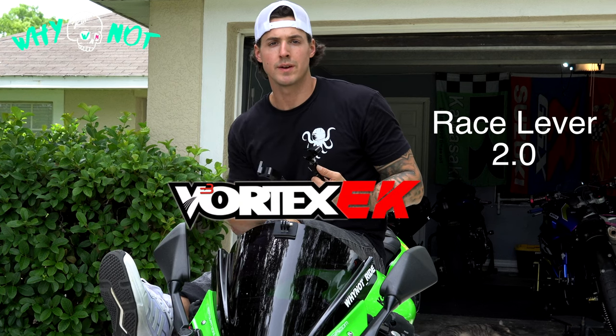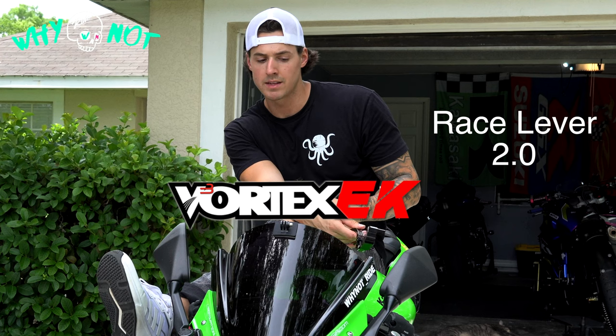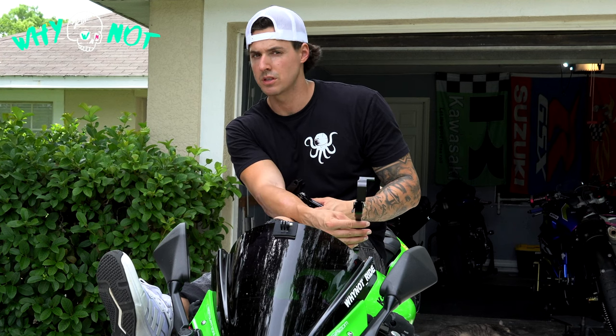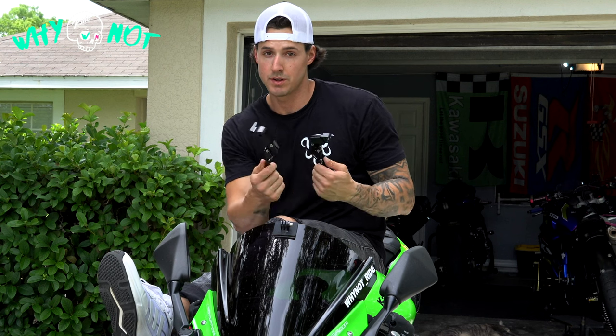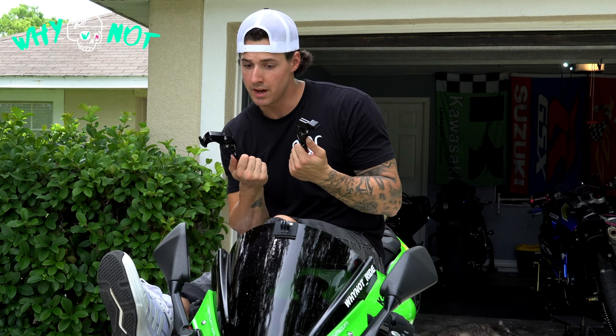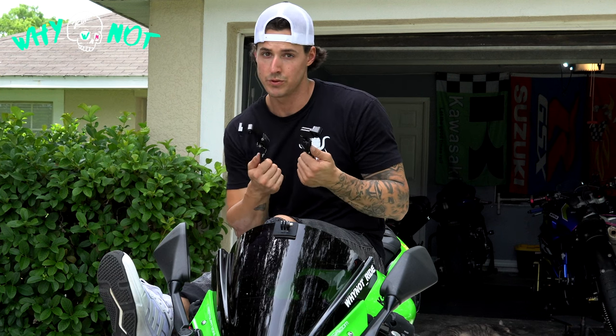Vortex Race Lever 2.0 install. This is a 2022 Kawasaki Ninja ZX6R. The setup of these levers looks a little different than what I'm used to — it's kind of weird. This is my first time doing it, but we're going to install them. Should be cut and dry. Looks a little odd on the clutch side; we'll do that side first.